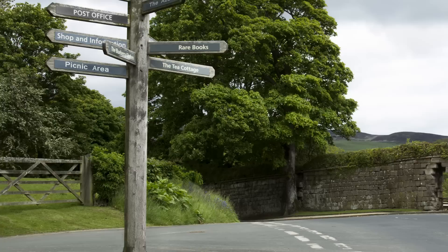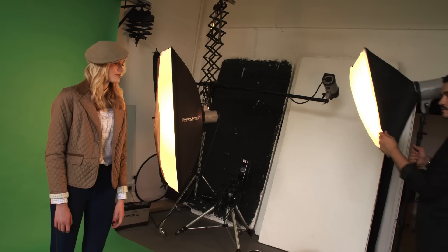Now we can go ahead and light our subject. In this case, we can see that the light in our background is shining over from the right of the frame, so we shall mimic that with our softbox.